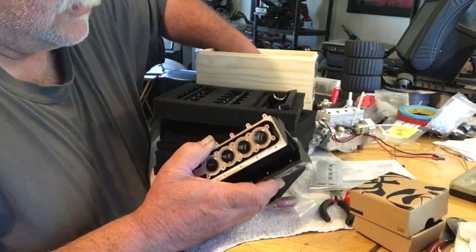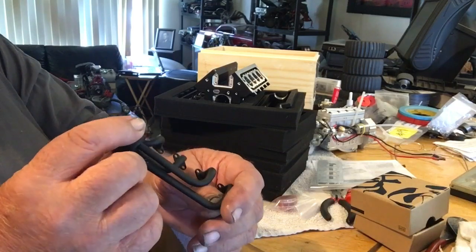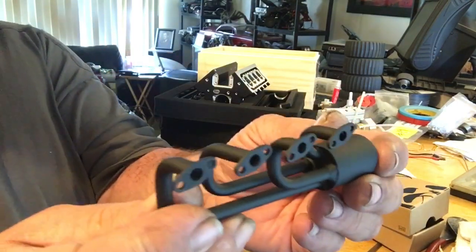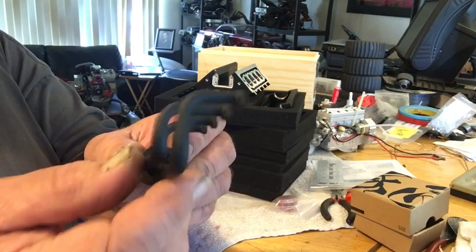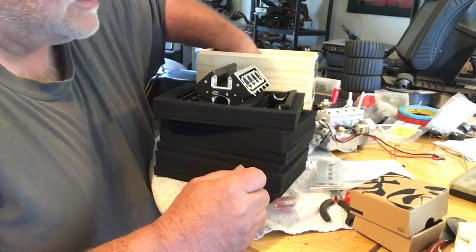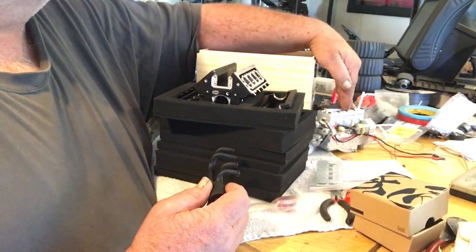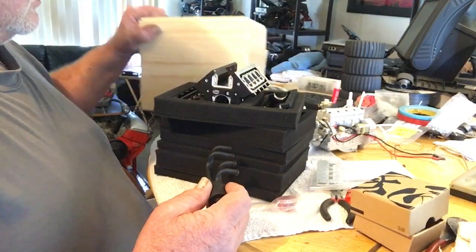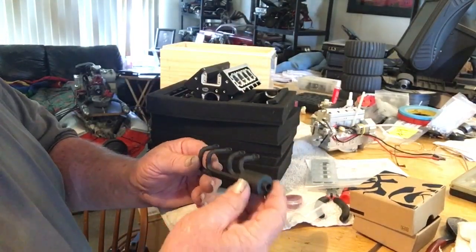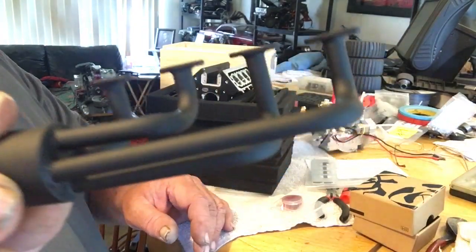Here we got our manifolds — put the mufflers on them, nice quality, very nice. They all come in together. Got two of these — left and right. It's not like a header, but really, really nice quality, so nice and smooth and beautiful.